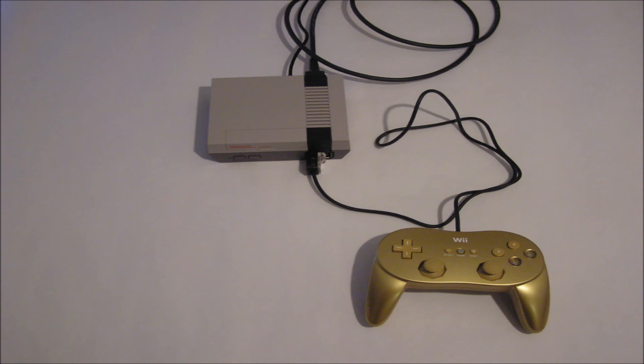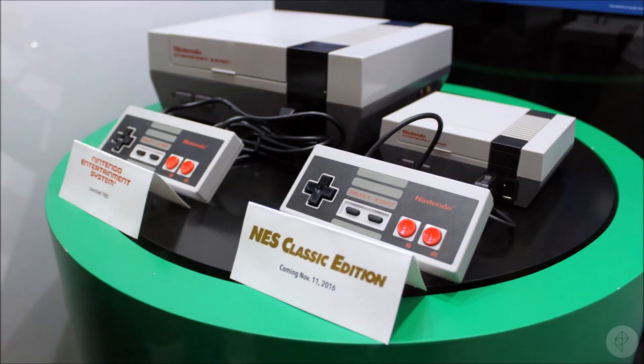I highly suggest you sit 2.5ft away from a 32-inch TV or so. And here is a size comparison image — not my image of course. It looks like the NES original is 1.5 times larger or so.